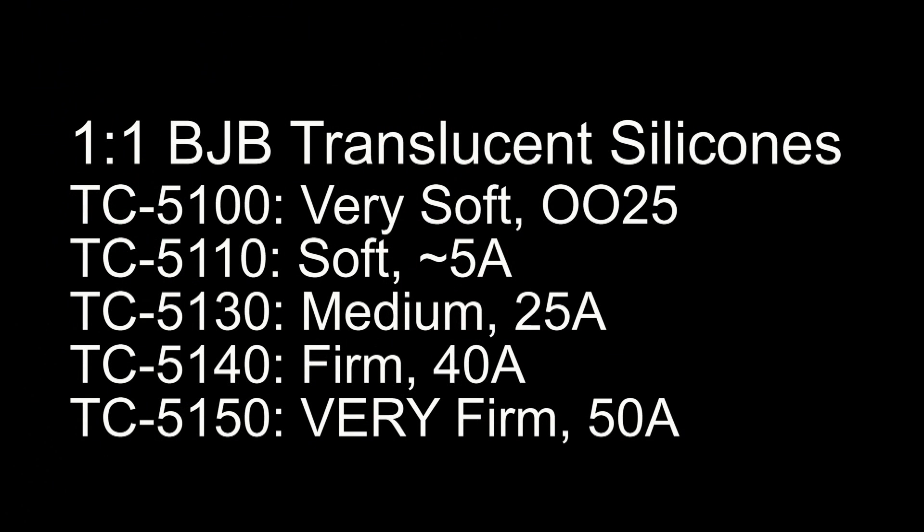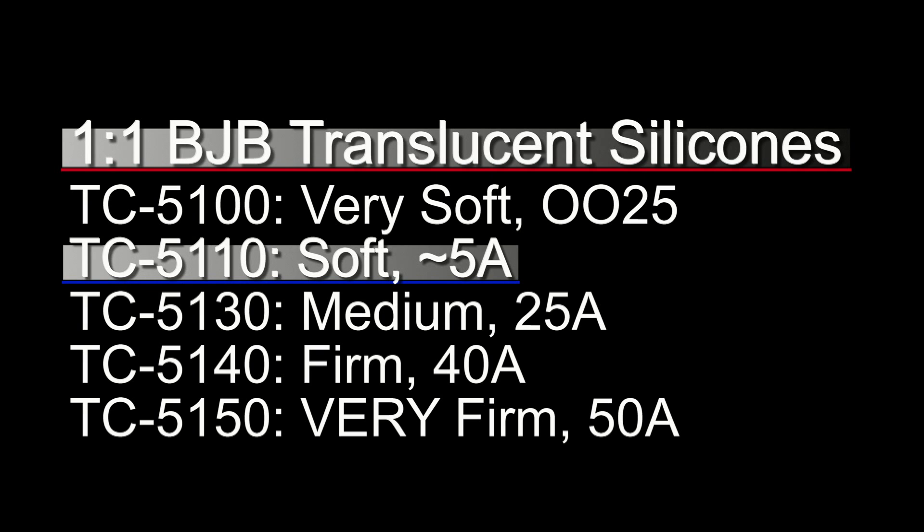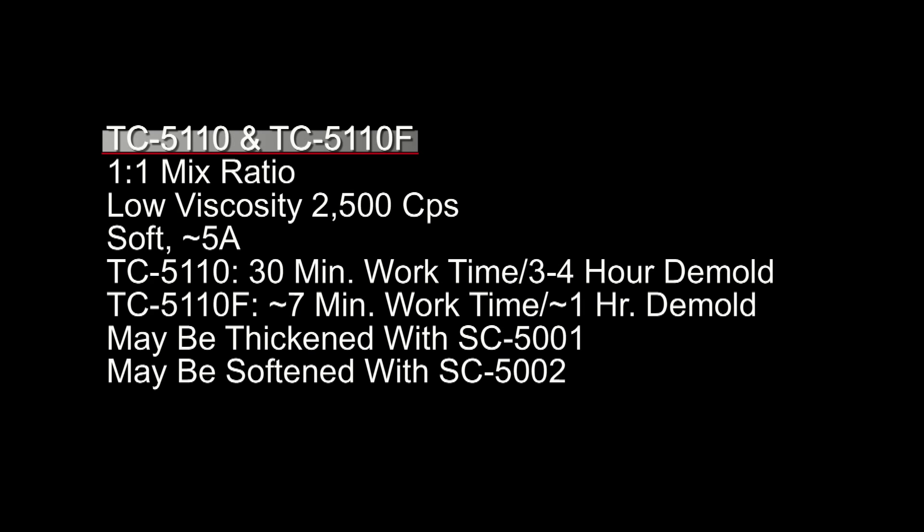The silicones we're picking from today are the BJB one-to-one ratio translucent silicones. I really like this line because you can use them for both mold making and casting applications, which opens up a much broader range of uses. For this particular cast, I'm going to be using the 5110 — the soft skin-like silicone that cures to around a Shore A5. TC5110 comes in two different formulas.